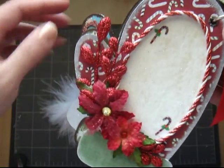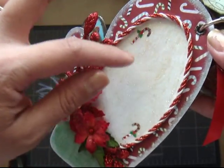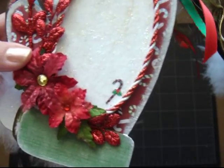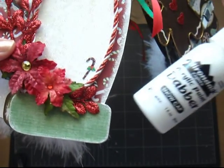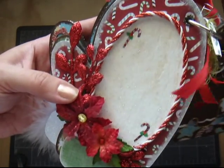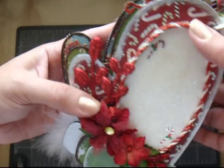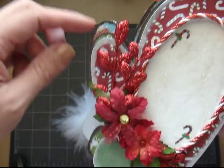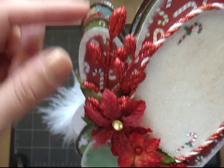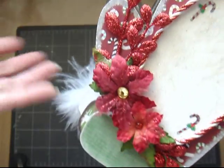And on this one, I used a piece of chipboard, painted it with snow cap dabber. And then I used my stickles and a piece of trim — it has kind of like that candy cane look to match the paper. Some poinsettias, prima flowers, and some of these glittery leaves that we all got from Michaels.